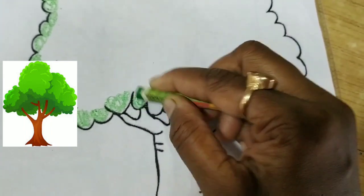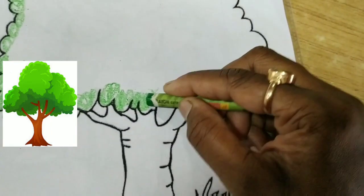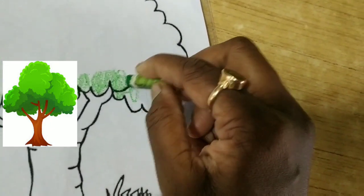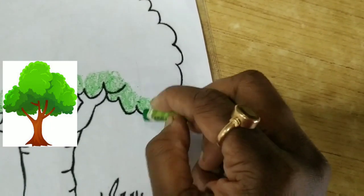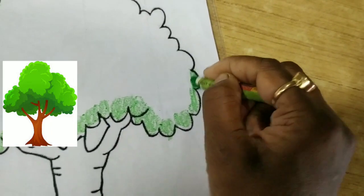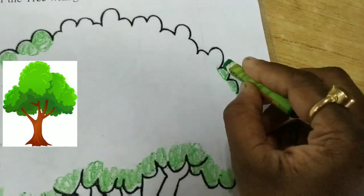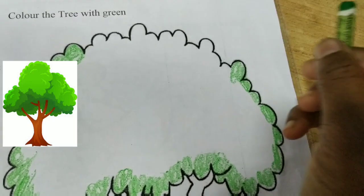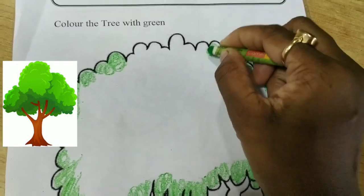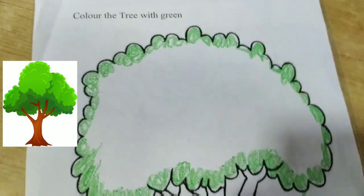Dhere dhere karo ge, acche se hoga. Jaldi jaldi karo ge toh color bahaar aa jayega. Okay, humara picture itna accha nahi lagega. Aram aram se karna hai, enjoy karke karna hai colouring. Dhere, like this. Ye humne poore border mein kar li acche se, right.